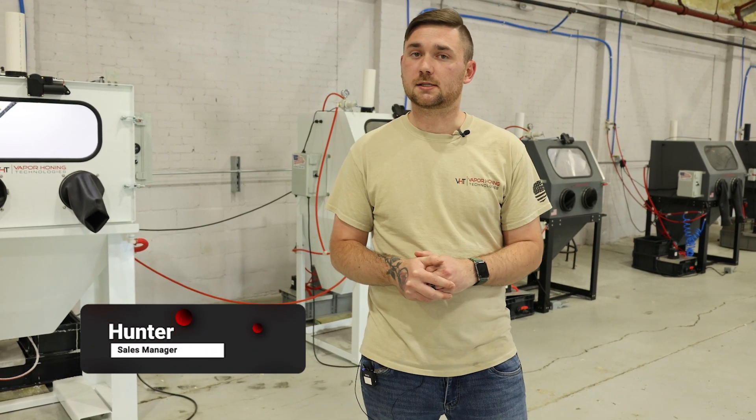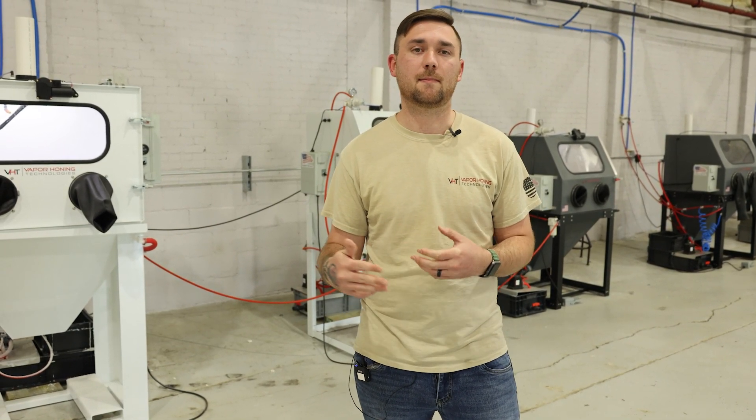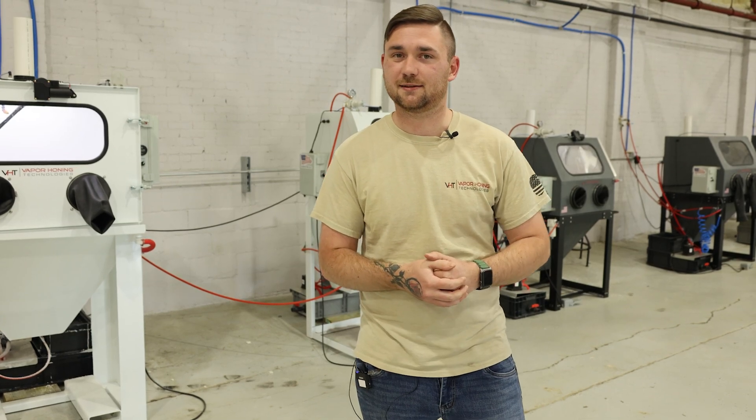Hello everyone, this is Hunter at Vapor Honing Technologies. Today we're going to be discussing the disadvantages and advantages to soda in a wet blast process, and letting you know when it may or may not be a good time to use it.